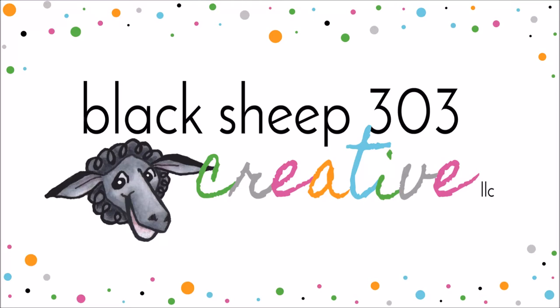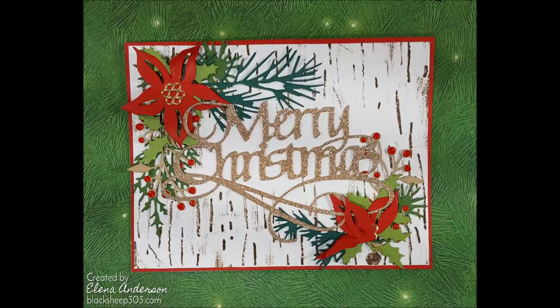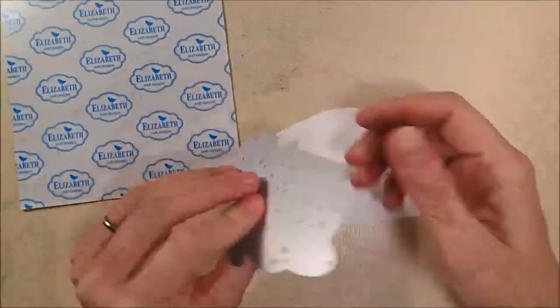Hey, this is Elena with Black Sheep 303 Creative and my project today is a traditional-styled Christmas card featuring Tim Holtz's Holiday Greens and Festive Greens mini die sets.